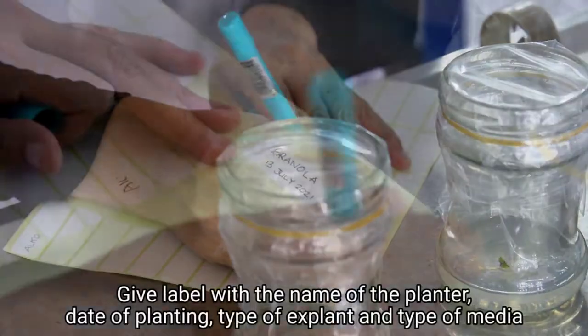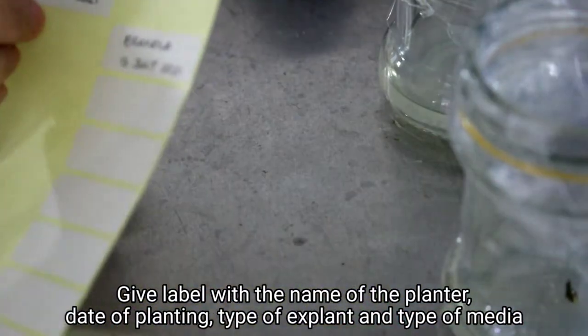Give a label with the name of the planter, date of planting, type of planting, type of explant, and type of media.